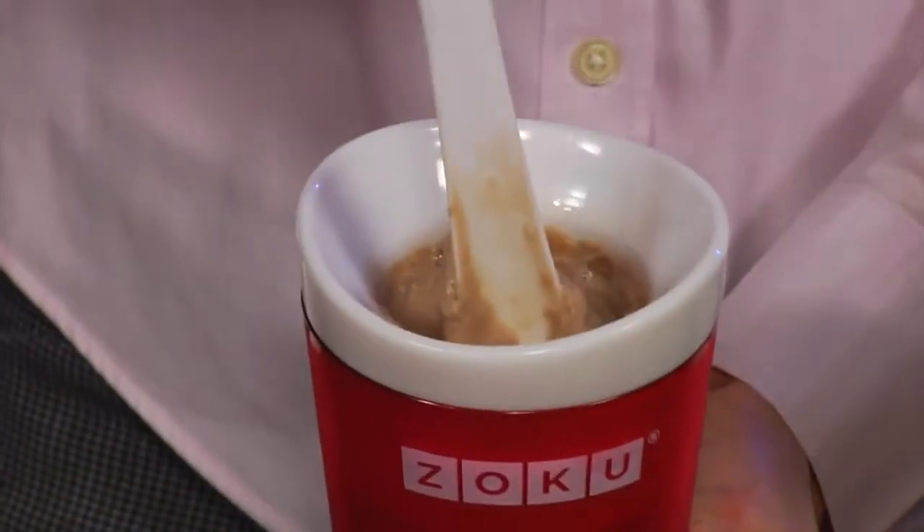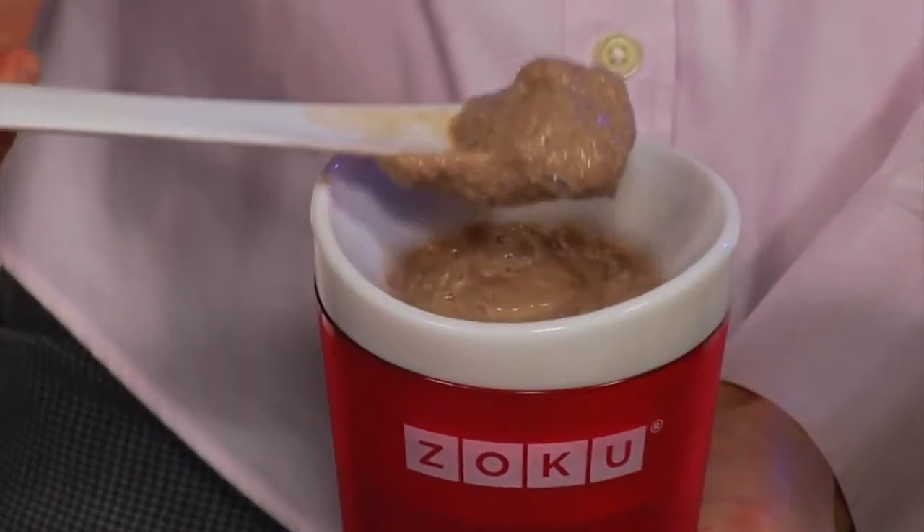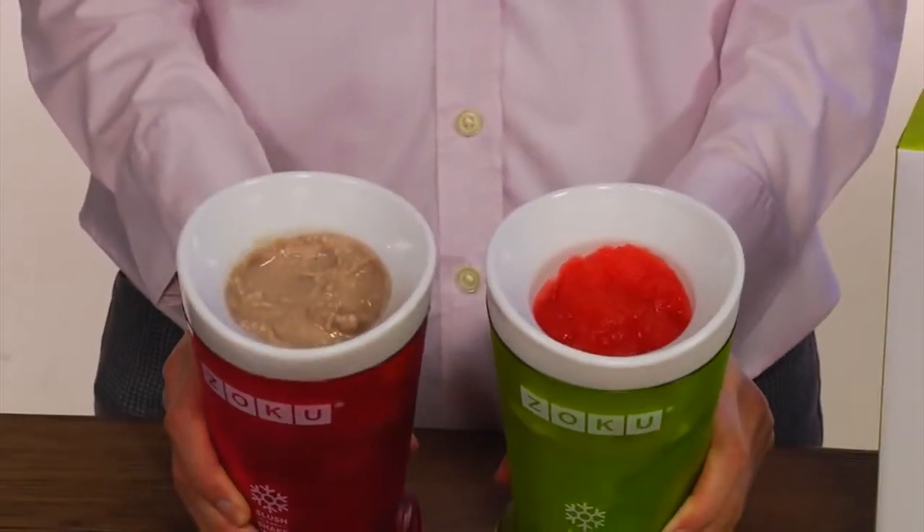Mix and enjoy. You can make up to two 8-ounce slushies before needing to re-freeze the core. It's also perfect for making treats for the kids.